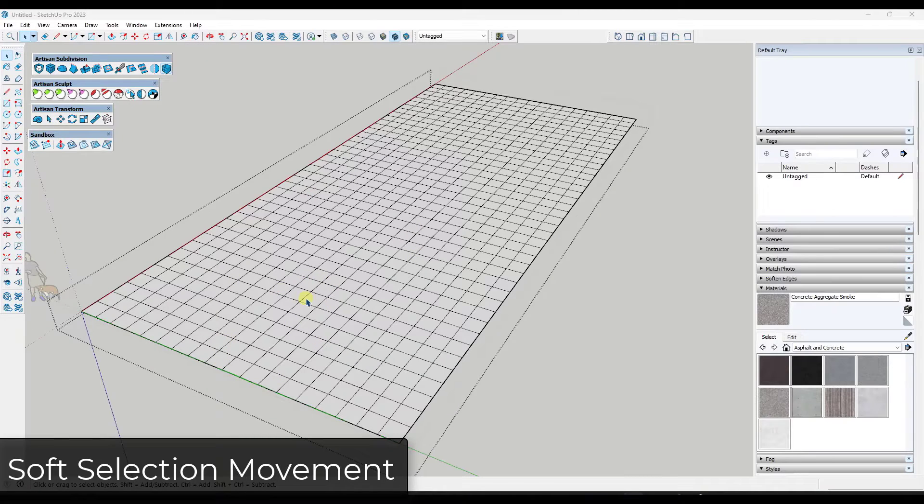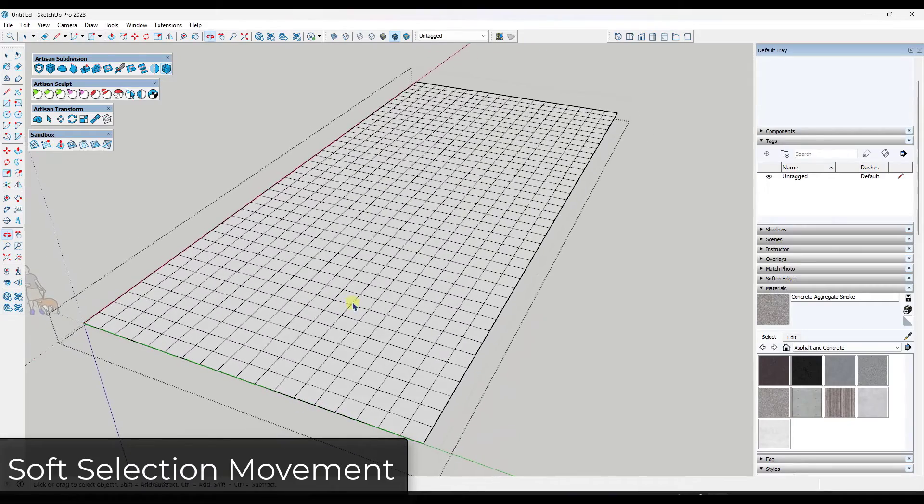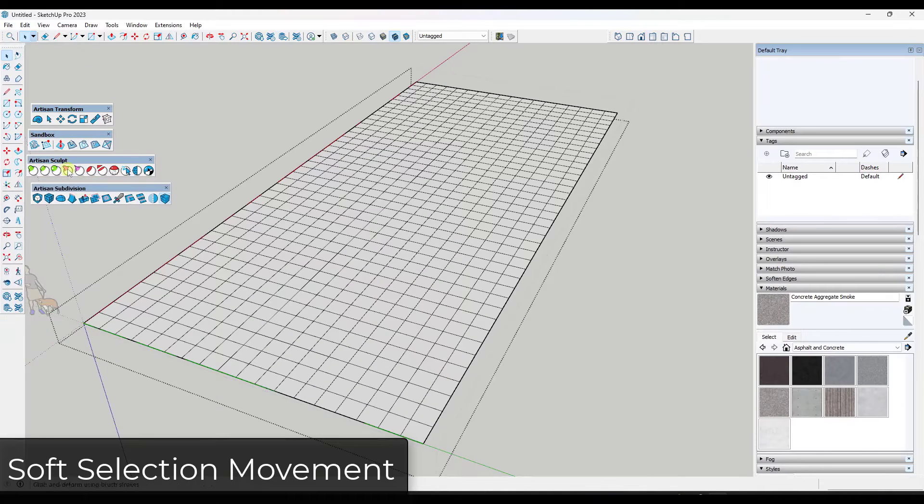At its heart, Artisan has a couple of different ways that you can affect geometry. One of the ways that I think is pretty cool is when you go into Artisan mode. What Artisan mode does is it gives you the ability to do soft selections. In regular SketchUp, if I move an object, the object itself is going to move and then the attached geometry is going to move, but it doesn't move much beyond that.